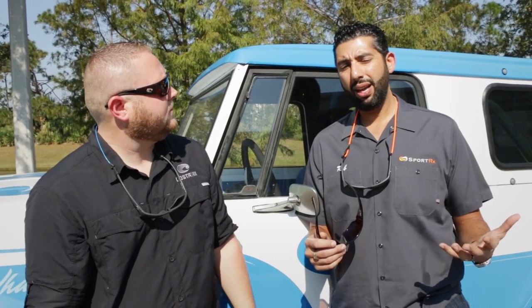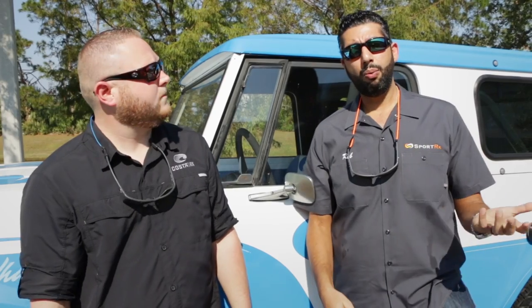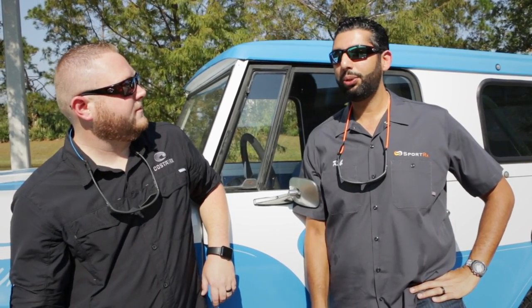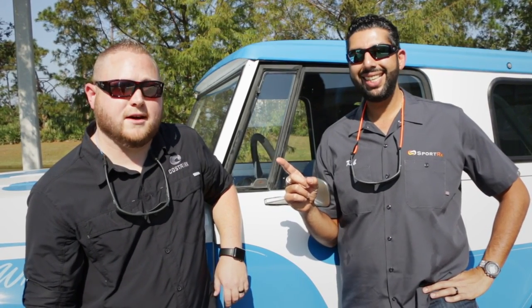If you need OmniFit or you're not sure if you need it, you can always email info@sportrx.com and one of our opticians will get in touch with you and help you decide what's going to work best from Costa. And if you need them in prescription, you can get them from sportrx.com.